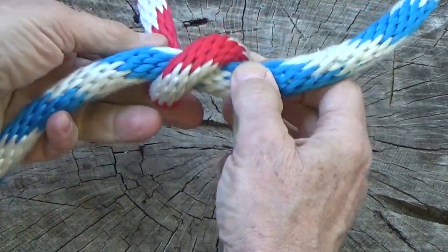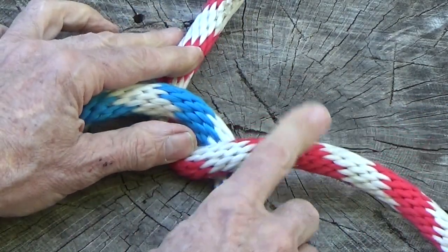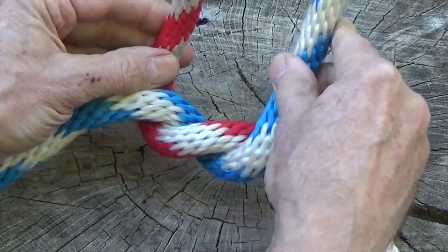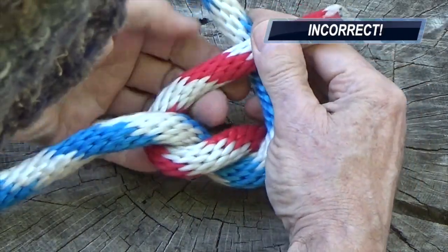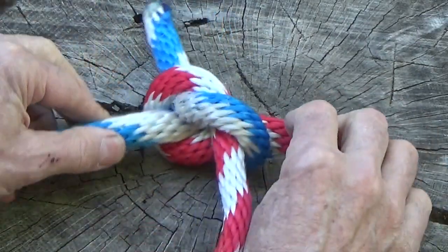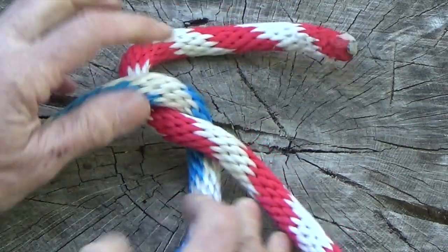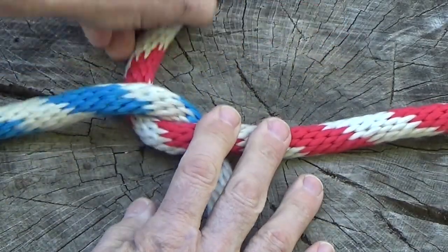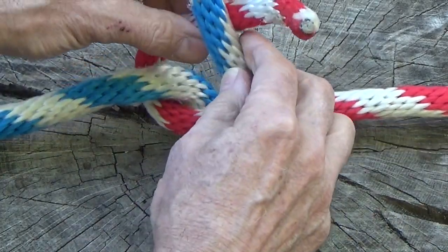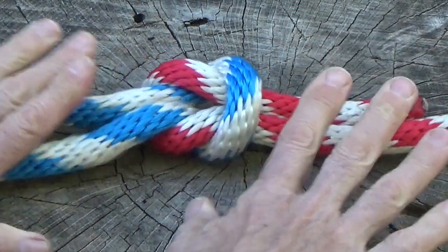One last time. First overhand knot. In this example, instead of simply meeting in the middle, the blue strand incorrectly crosses behind the red, and the result is a granny knot. Correcting this, the blue strand stays on its own side, the ends are brought together, and it's a square knot.